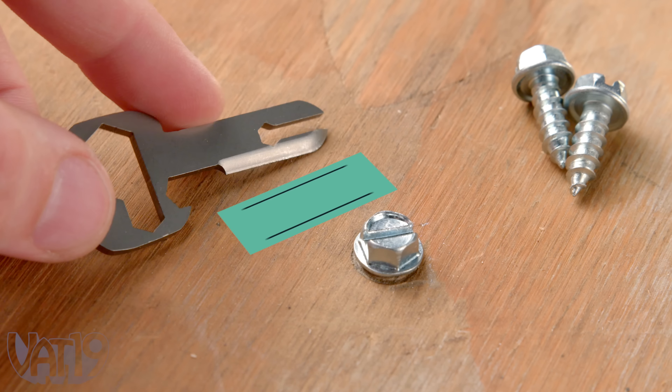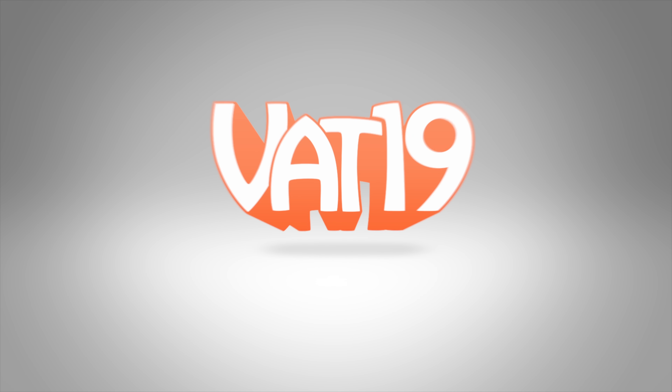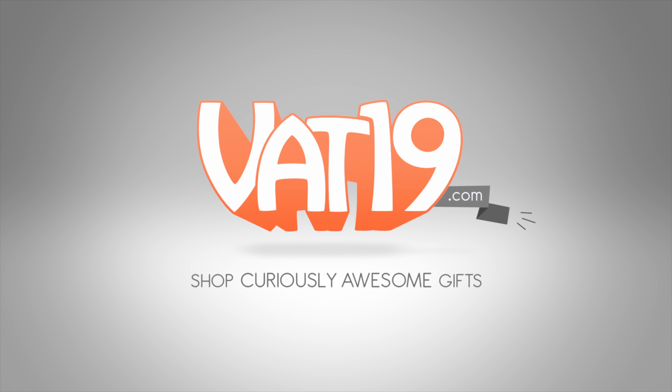Buy the American-made MyKey and shop for hundreds more gifts at Vat19.com!